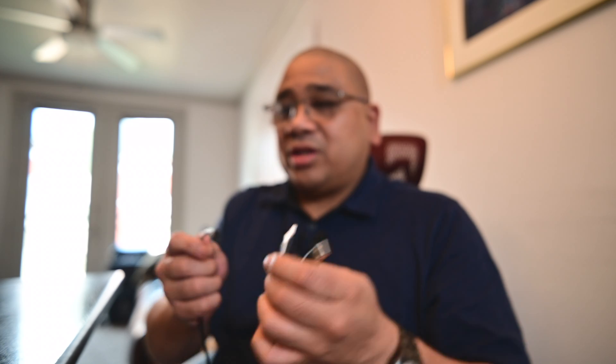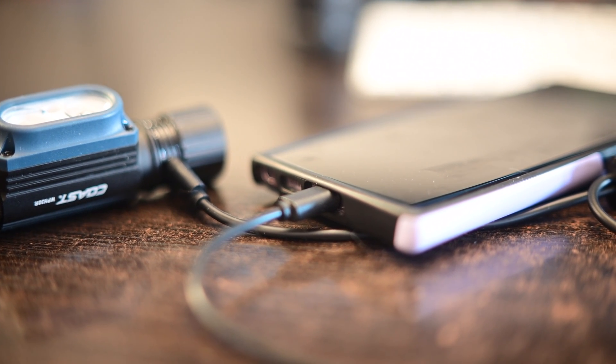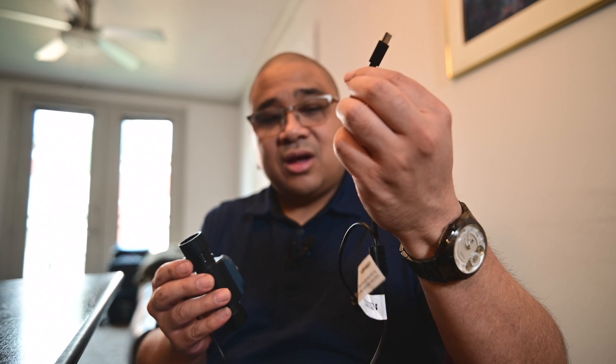Because it has a USB-C input, it's really easy to charge out in the field. It comes with a neat daisy chain cable — you can charge the headlamp and still plug something else like your phone into the other end of the same cable, so it doesn't tie up your only USB input.